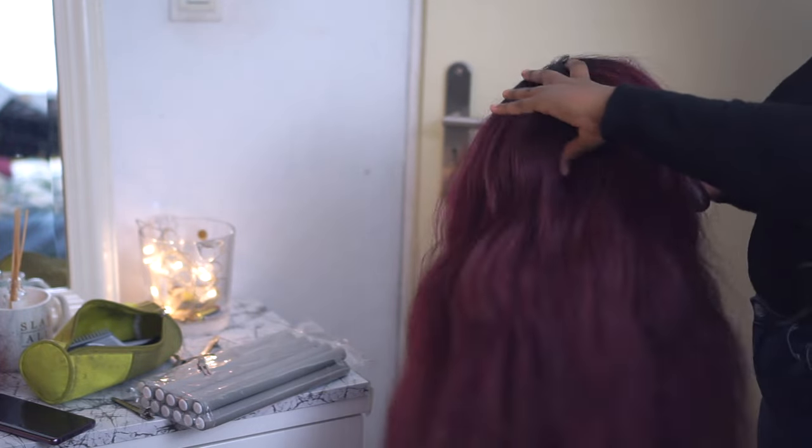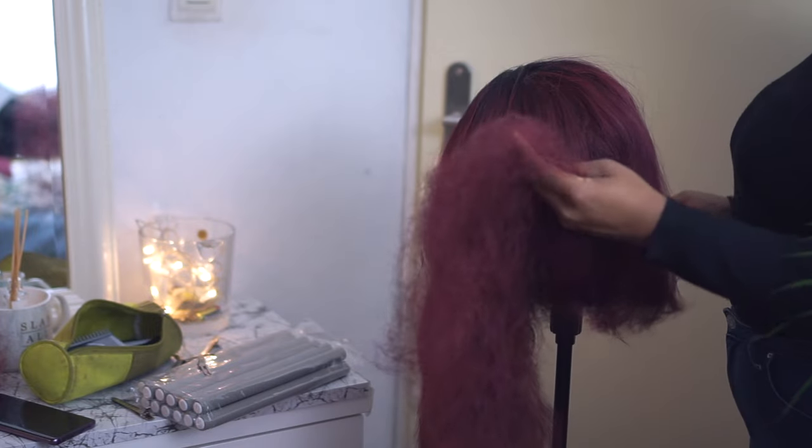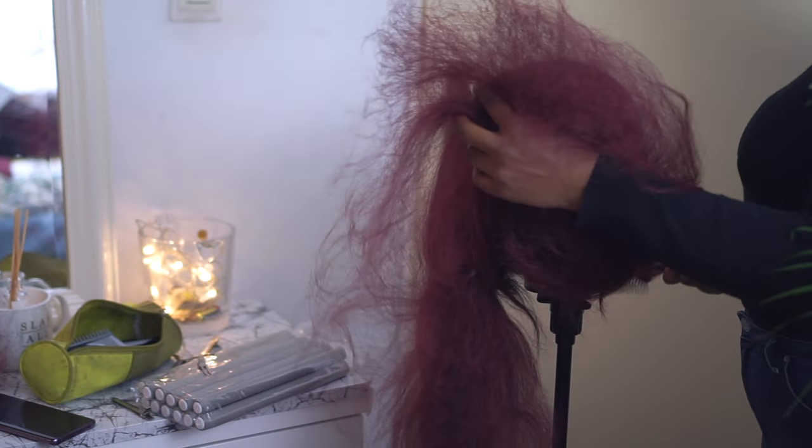This is the result after an hour of detangling — it still looks really bad, but at least you can run your fingers through it again. And look at these ends — oh my goodness.